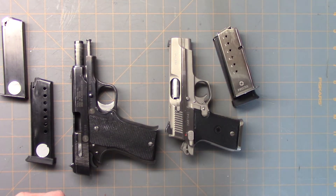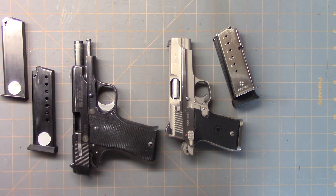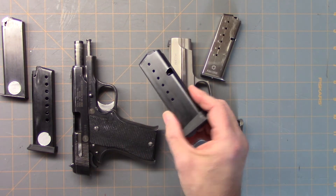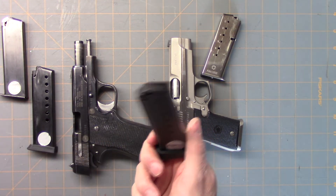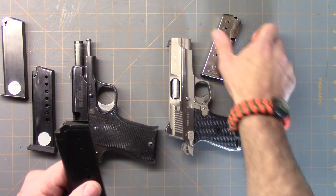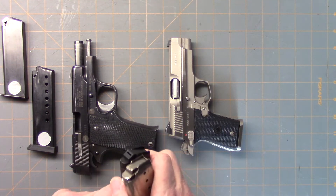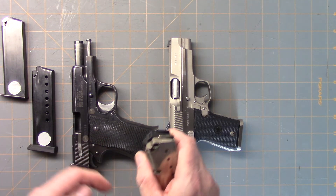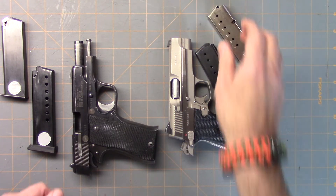So those are options for the Firestar and the Star BM. If you can't find the mags, you can modify the P225 for the Star BM, and this is a Kark K9 mag for the Firestar. It doesn't fit as nicely, but you can always find a new follower or remake it if you've got a 3D printer. It's a little bit lower so it doesn't stop it, and the features are a little different, but it's better than not having a mag at all.